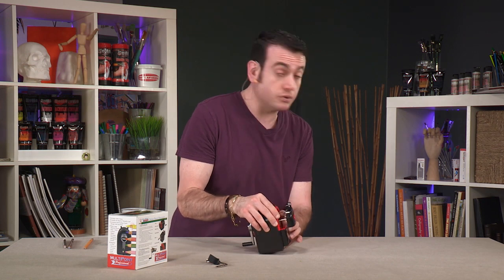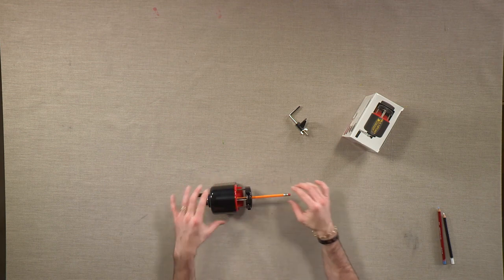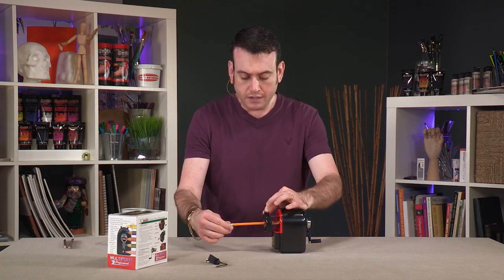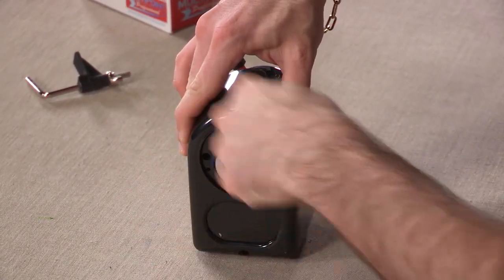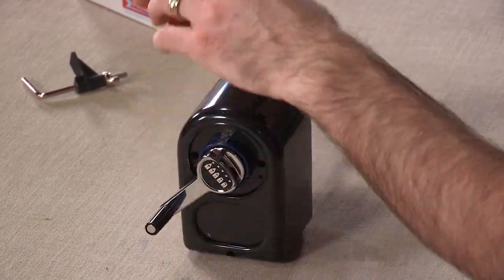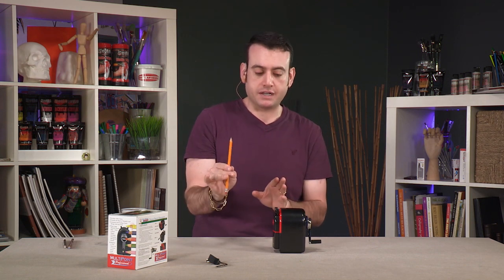We'll start with just a good old number 2, 2B yellow pencil. Go ahead and open the mechanism. Now at this point the pencil is all the way in, but it won't go any further. So when I sharpen — you hear how it stopped? The pencil comes out perfectly sharp and no over-sharpening is done.